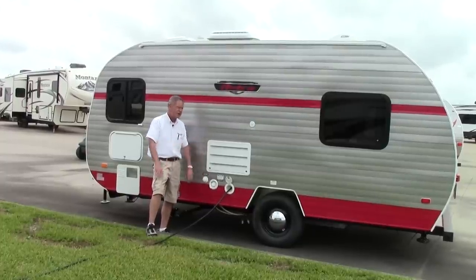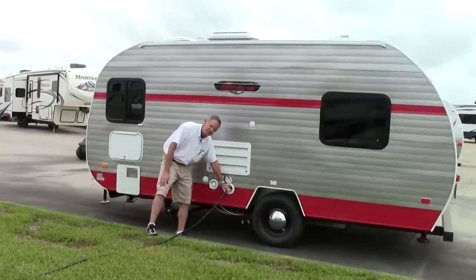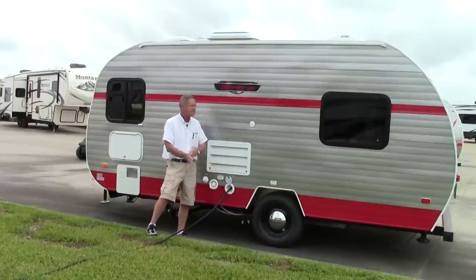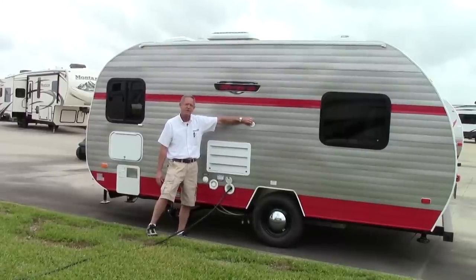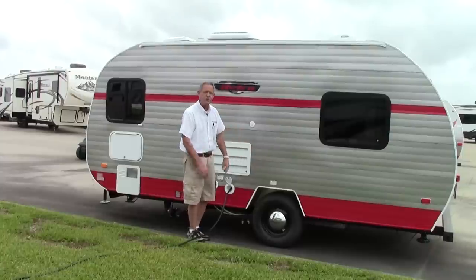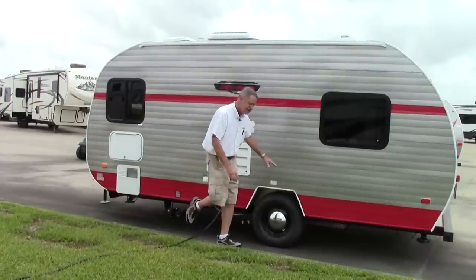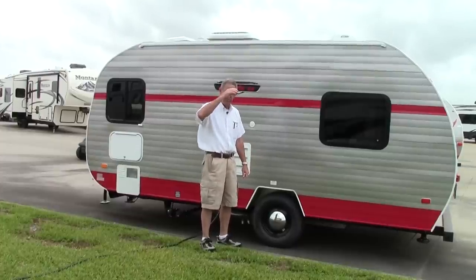That way you can go ahead and flush the commode, wash your hands, do any miscellaneous stuff you'll need water for. We have a really nice, probably about 25-foot power cord here, 30-amp service. It does have an exterior cable connection so you can hook up to cable TV or a satellite dish. We've got nice little moon wheels on here — 14-inch tires — and it does have a torsion independent suspension, so it pulls real nice going down the road.